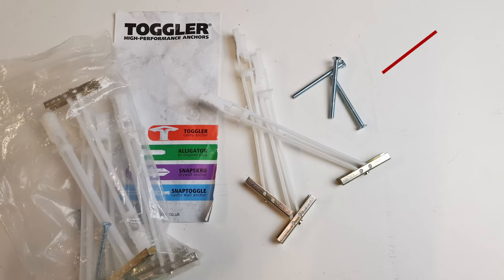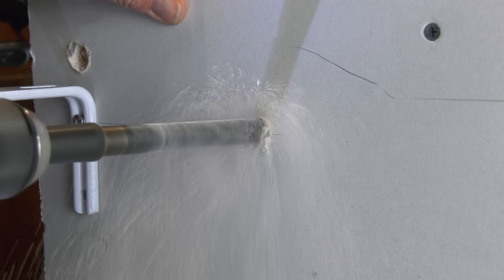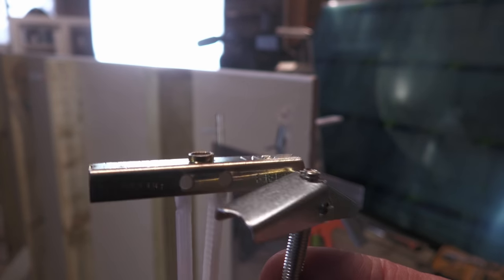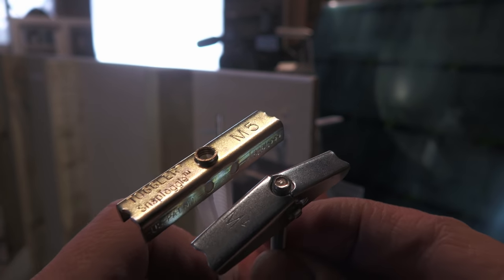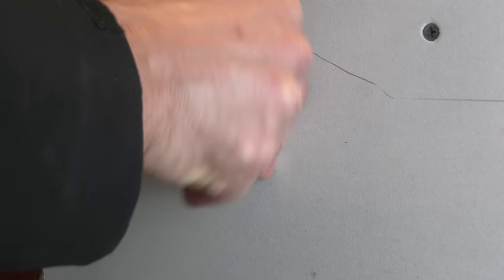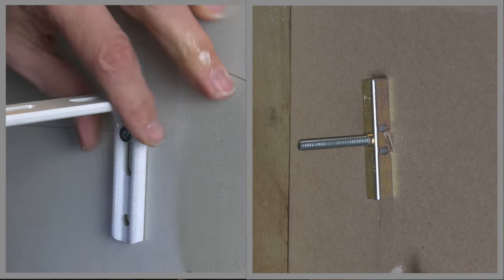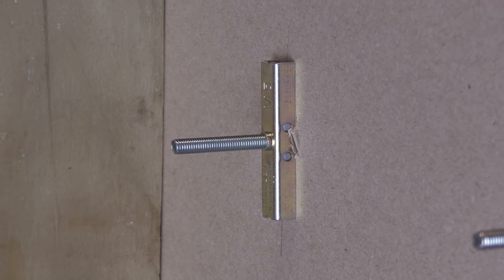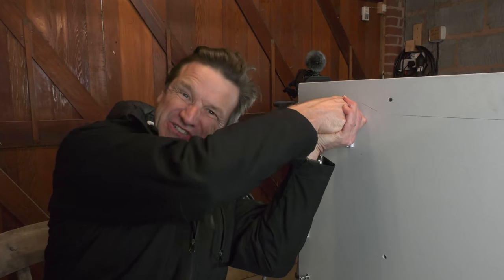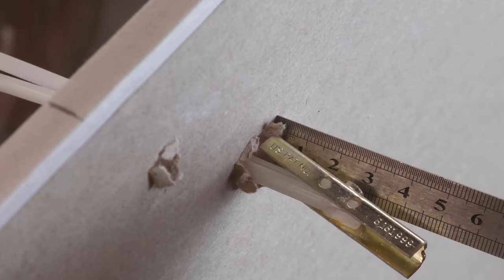Snap toggles are a much better option with exactly the same size anchor opening up behind the plasterboard and the same 14mm drill bit. The anchor itself has no moving parts — it's both stronger and simpler than the spring toggle. The design — sliding the fixing piece up two zip ties and snapping it off when in position — means there's no play on the bolt and crucially you can remove the bolt without the fixing falling back of the wall. This fixing is for me the standout winner so far. The only downside is you need about 50mm of gap behind the plasterboard for it to open out.